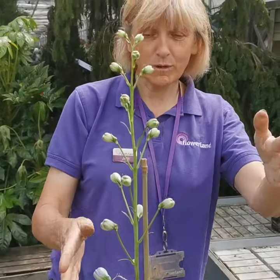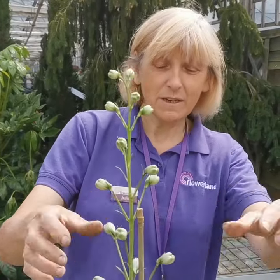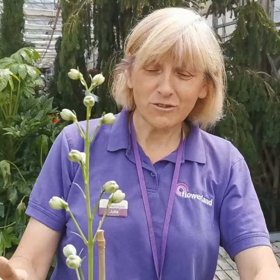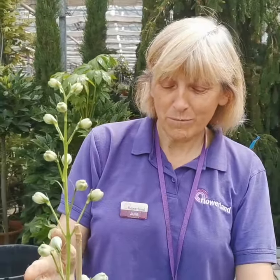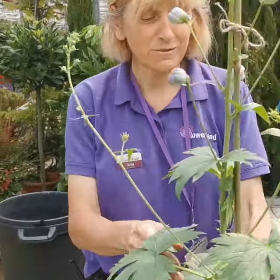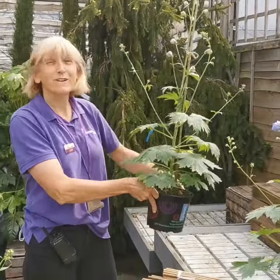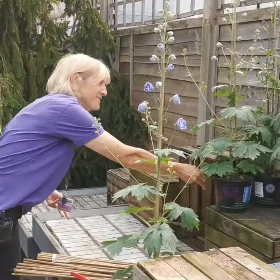For each Delfinium plant, it's important to tie in every single stem. Then when we get all that wind, it keeps them nice and upright. So simple to do — they stay nice and tidy and solid, and just perfect to go on our display.